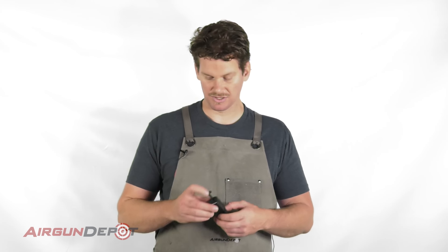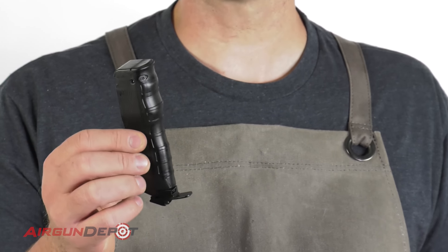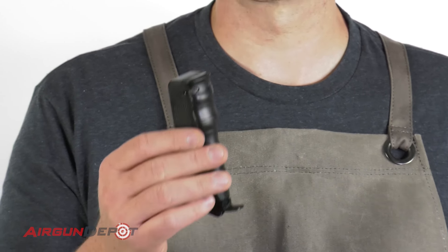But Crosman includes this really nice speed loader. Now I've read a lot of complaints about people having this jam on them, and I guarantee that in the majority of these cases it's because of the BBs. The Daisy BBs are slightly larger than other BBs — for example, they're larger than the Crosman Copperhead BBs.